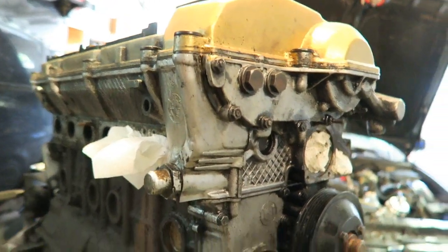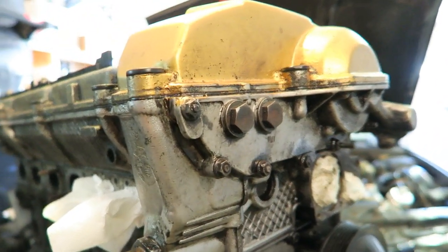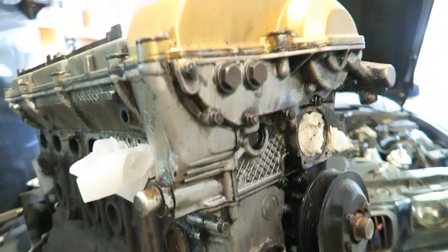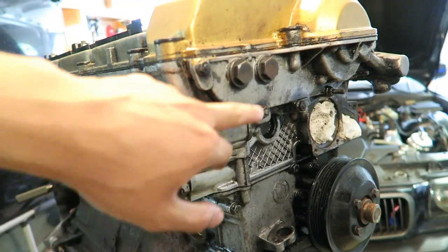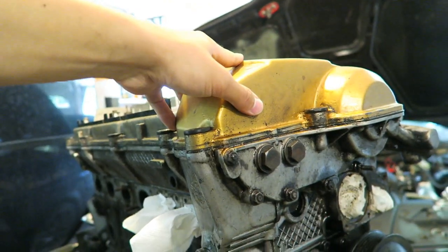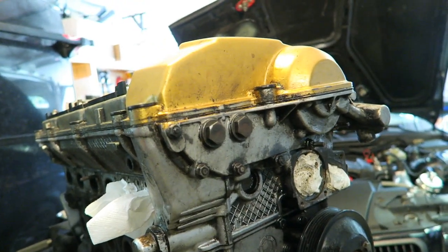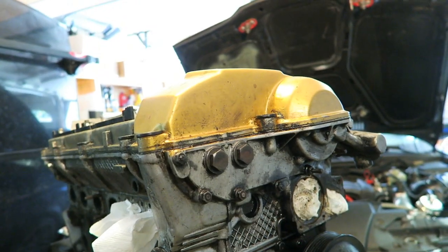I got the motor cleaned up using engine degreaser, a plastic brush, and paper towels — this gives a cleaner working surface so you can clearly see which bolts I'm taking off. I'm going to take the valve cover off, and I've already put penetrating fluid on all the bolts surrounding the VANOS. I'll take these two bolts off now and work my way to remove the VANOS unit completely.